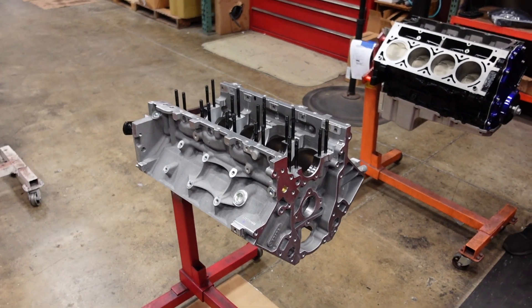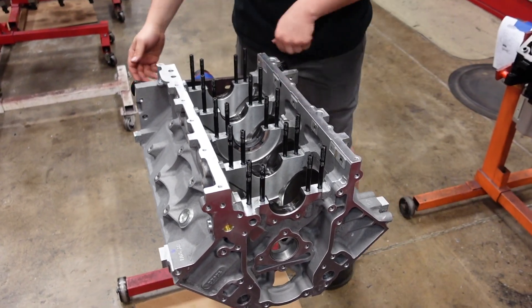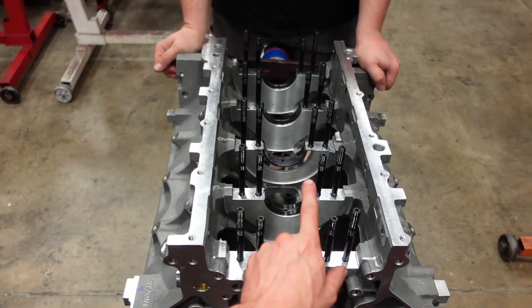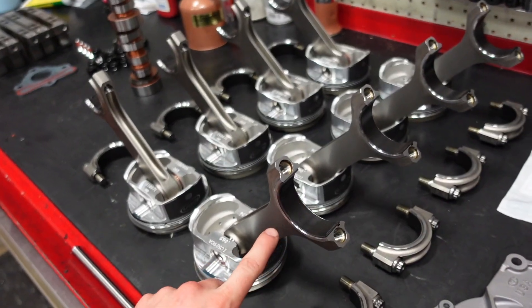For this build, we are starting with a brand new aluminum LS3 engine block as our foundation. We did upgrade it to ARP main studs, and because it's going to be making about 1,000 horsepower, we are running a full tri-metal bearing in the mains and the rods.